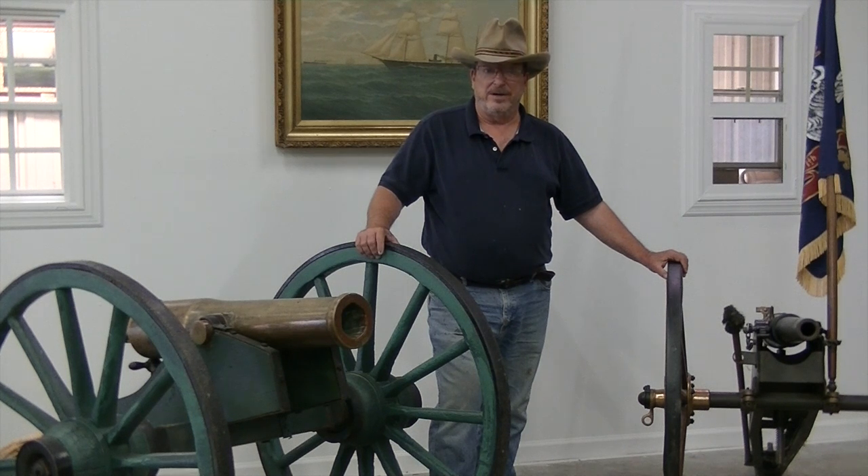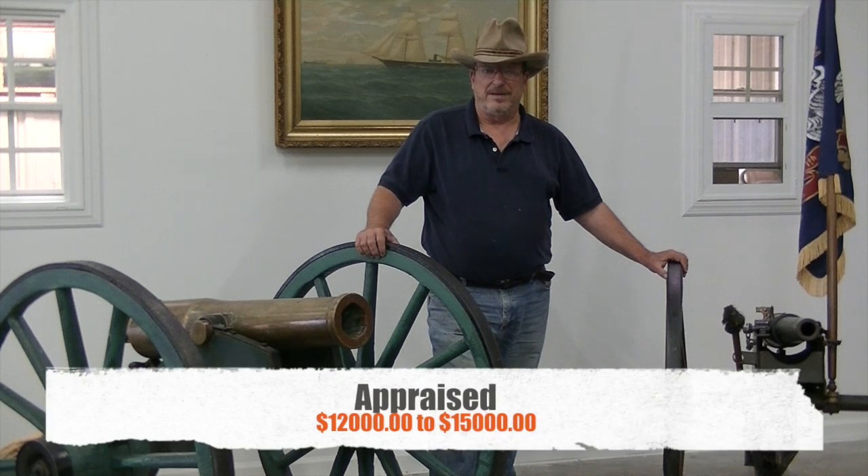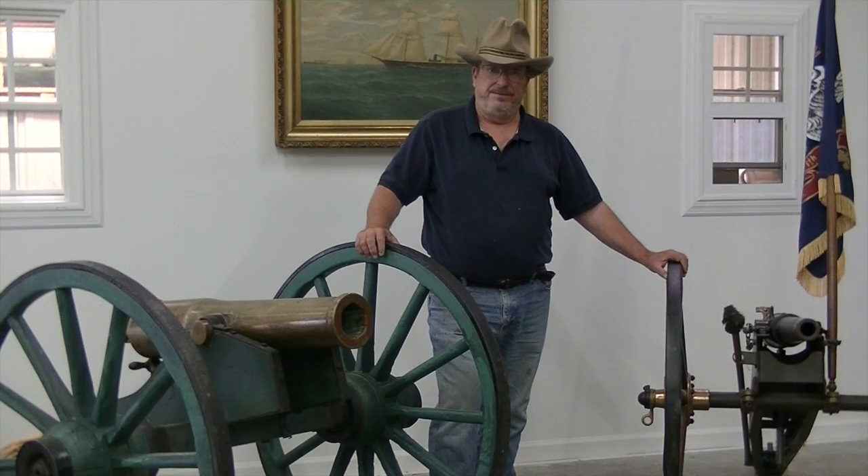Brennan Cole is going to get up close on our artifacts so you can get some real good views of them. This is the kind of things we like to bring you. This particular group could probably bring $12,000 to $15,000 on the market. So from the Civil War Guru, enjoy.